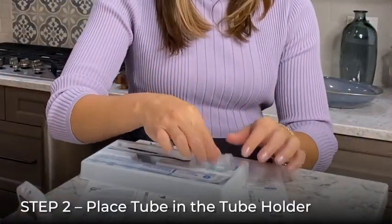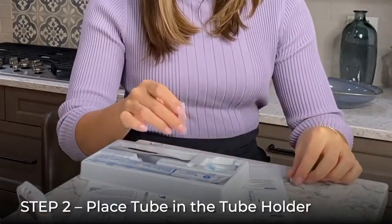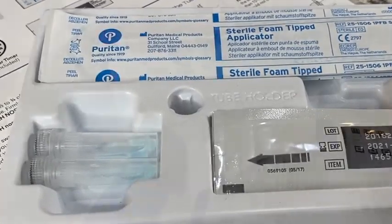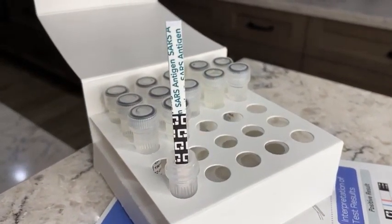To begin running the test, select one pre-filled tube from the tray and remove the cap. Place the open tube back in the hole labeled tube holder built into the tray. This will keep the tube secure while performing the test. If you are performing a test from the 25 test kit, your tube tray will look like this.